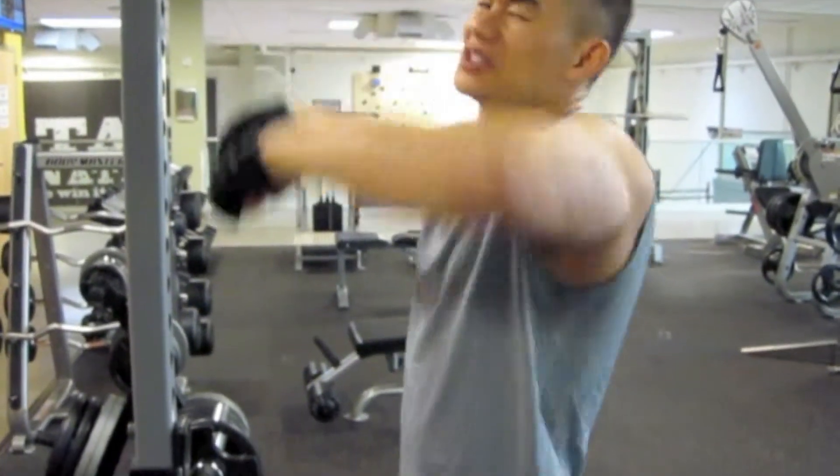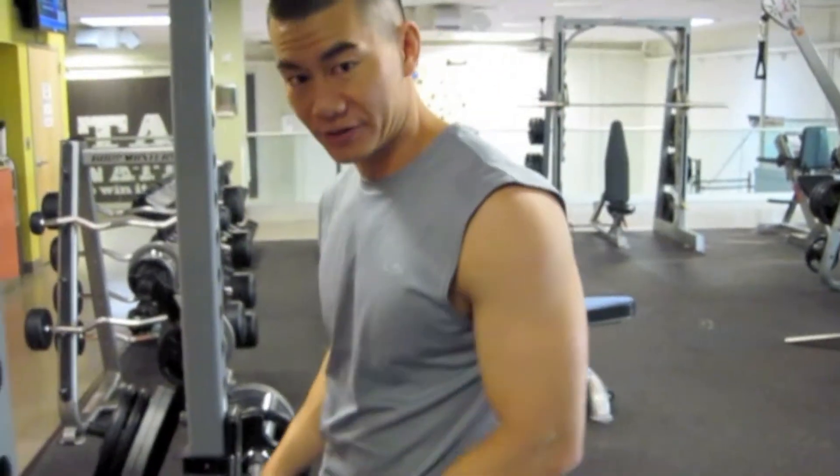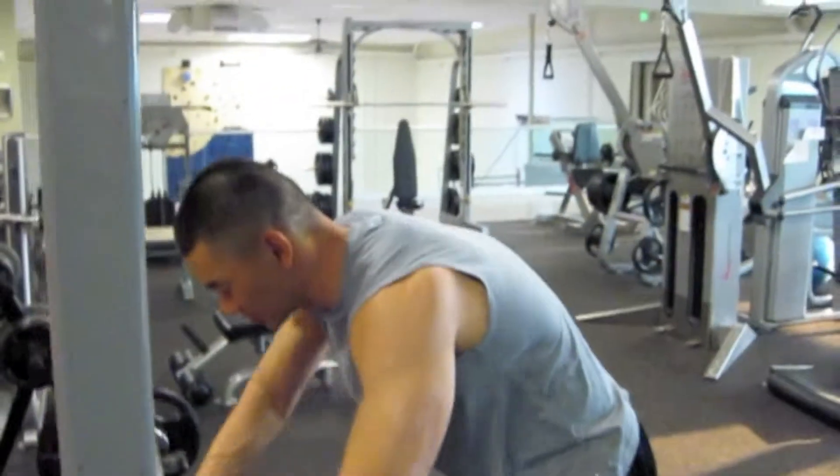Pull it up to your chin area and slowly release. 10-8-6-4 sets, you're going to pop it.